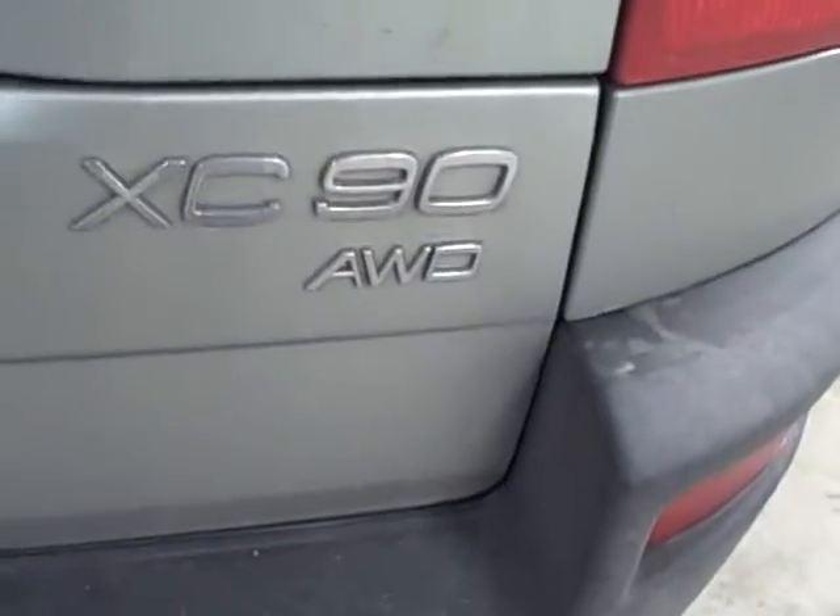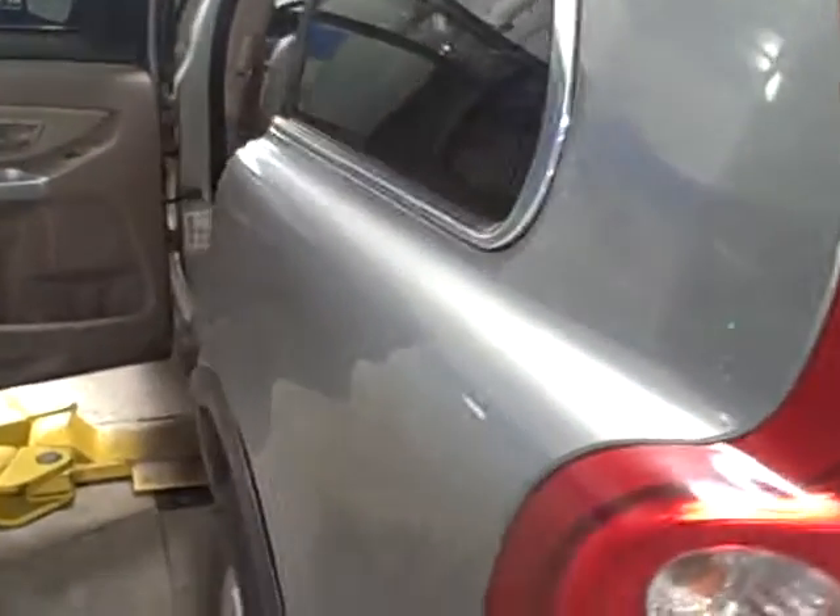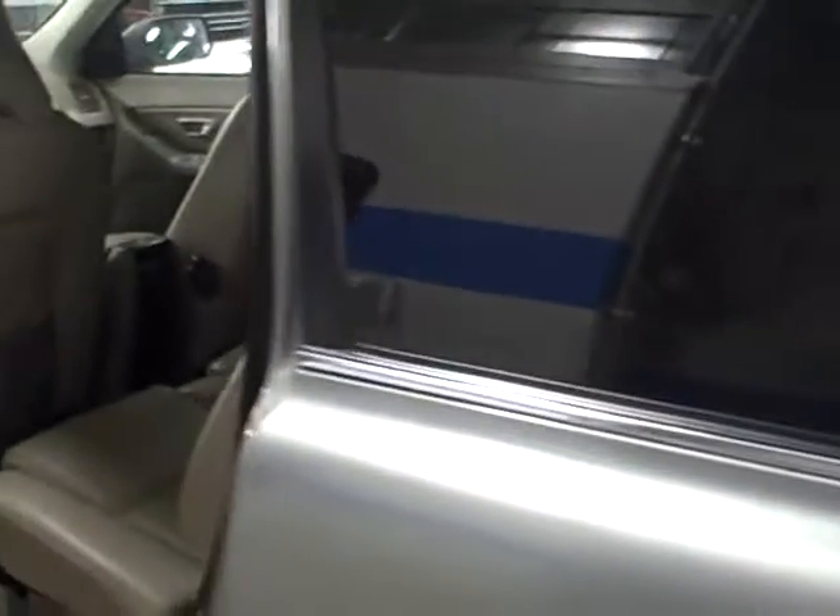The back of the car here — all wheel drive XC90. It's got the backup sensors on it. It's got a very clean body; this is very well maintained. This was owned by a couple of school teachers in Troy, Montana.